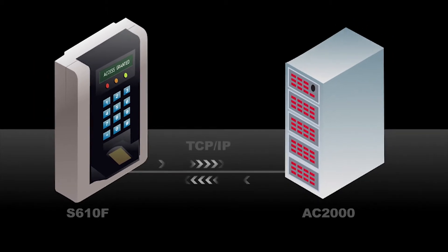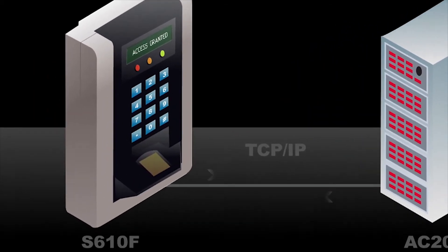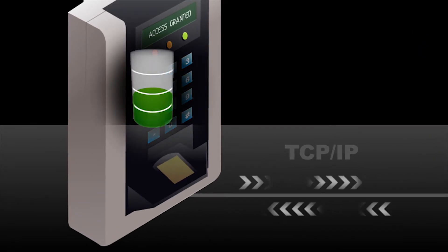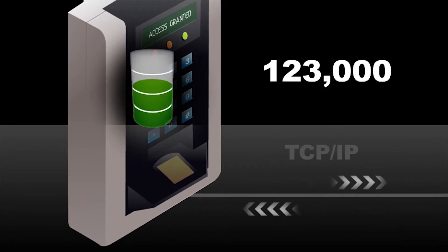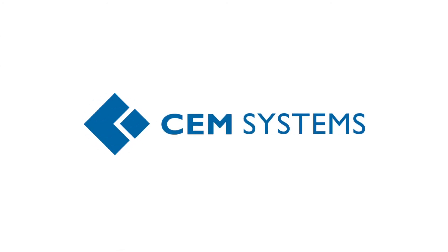The S610F Reader communicates directly with the AC2000 server using Ethernet connectivity for fast verification. Templates and card details are also stored in the reader's large internal database, which holds up to 123,000 card and fingerprint records and up to 8,000 offline transactions.